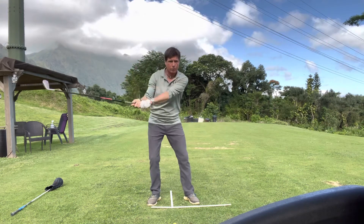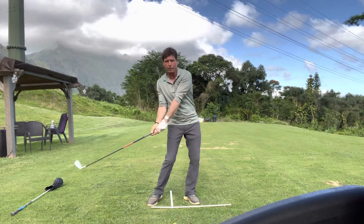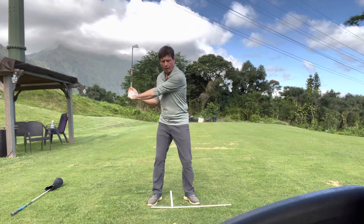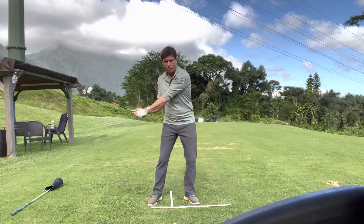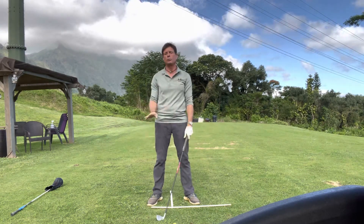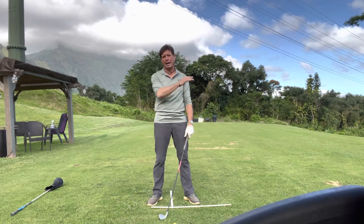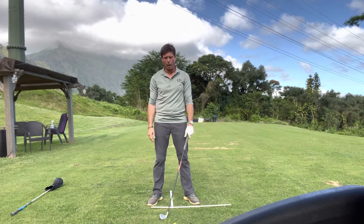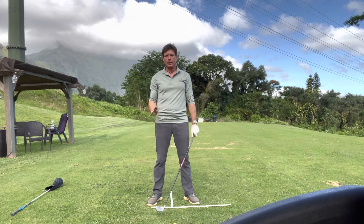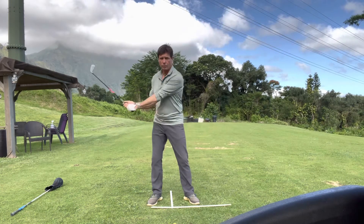Golfers with a weaker grip tend to rotate the club open to the right — it's open at the top with a little over-the-top move and usually an early uncocking of the wrists. The brain is trying to get it back to square at impact by throwing the club head early. You lose a lot of power, a lot of compression at the ball, and hit it high and squirrelly. When you go to the stronger grip, the feeling you want in the downswing is to delay the release.